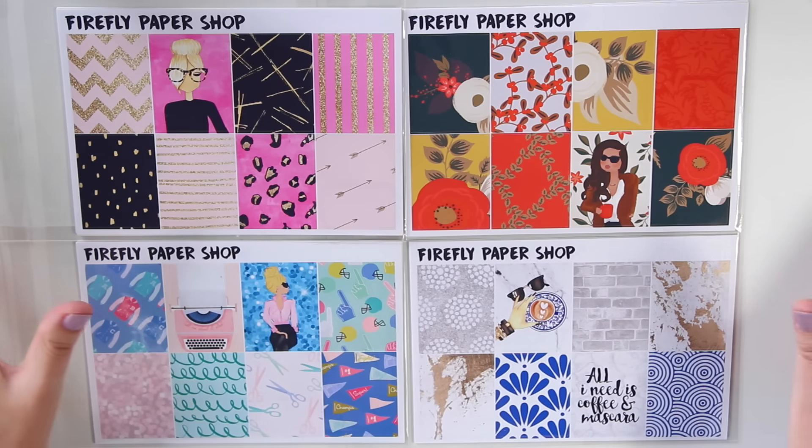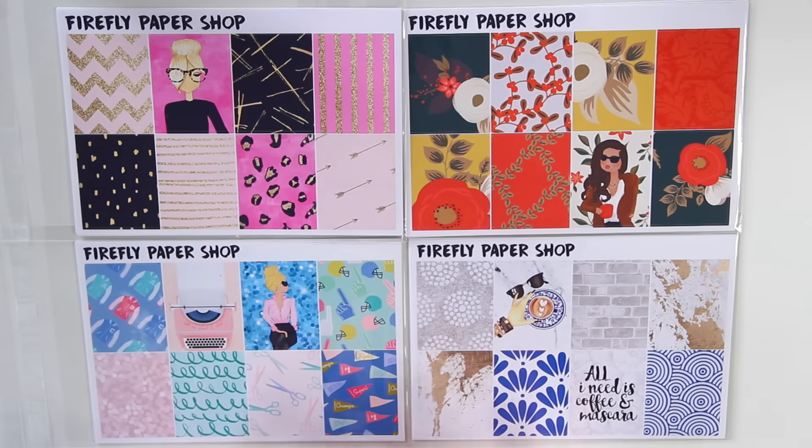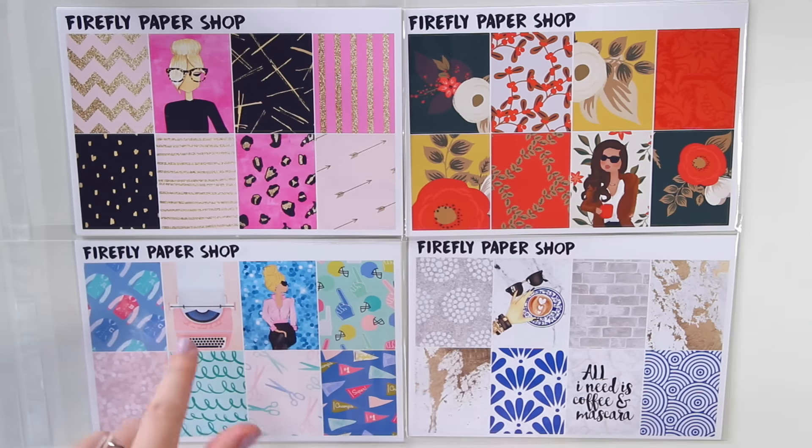Hi guys, it's new kit release day here at the Firefly Paper Shop. I have four brand new kits releasing today. These are up on the shop right now at fireflypapershop.com — I will have that linked down below.